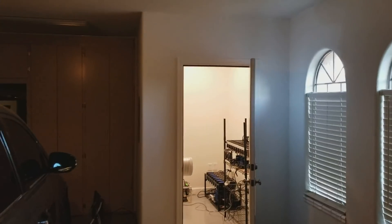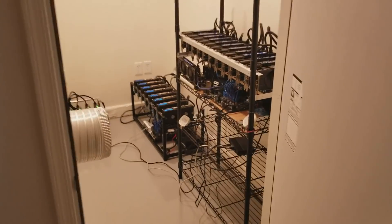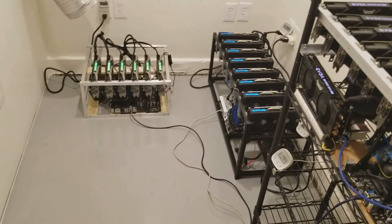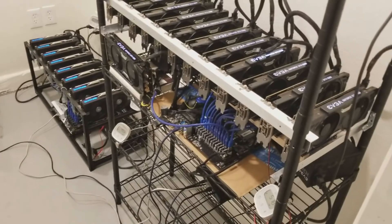Alright, here's the rig room — about 8 by 5 and 8 feet tall. Got my 13-rig, 8 GPU rig, and my 6 GPU rig. I've got about this many more GPUs I want to put in here.